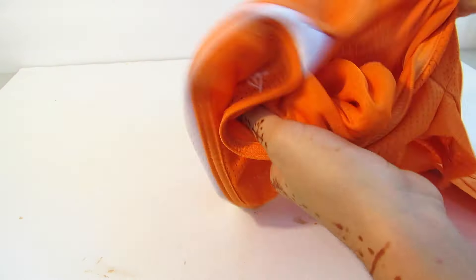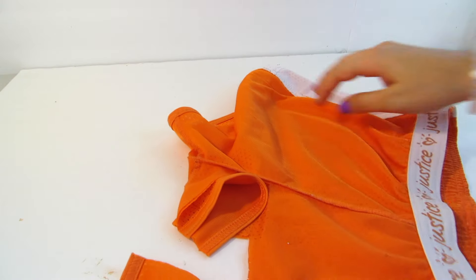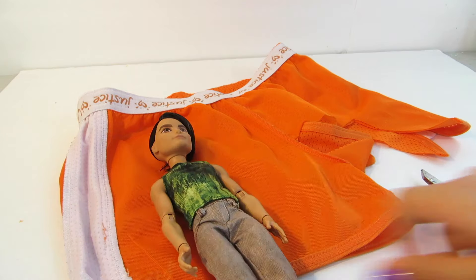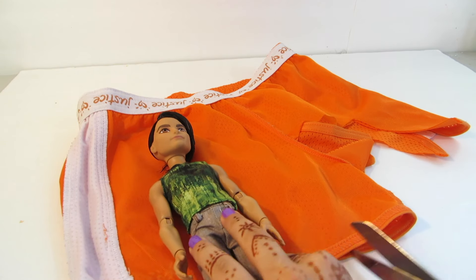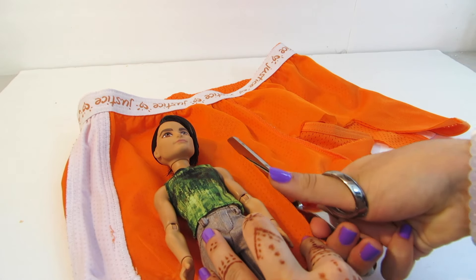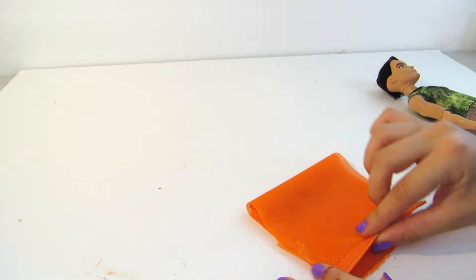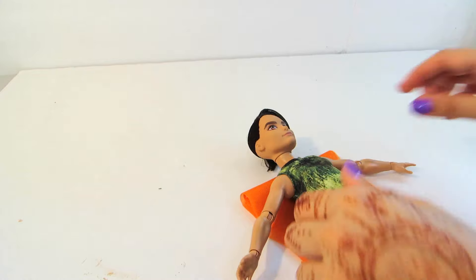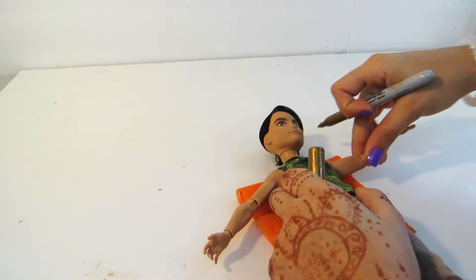I'm starting off with some fabric — I'm using some old workout shorts. I'm flipping them inside out and then taking my scissors, using my doll as a guide, I'm going to cut a long rectangle. Then folding it in half and placing the doll with arms out, I'm going to take a marker and mark underneath the arms and down to the hips.